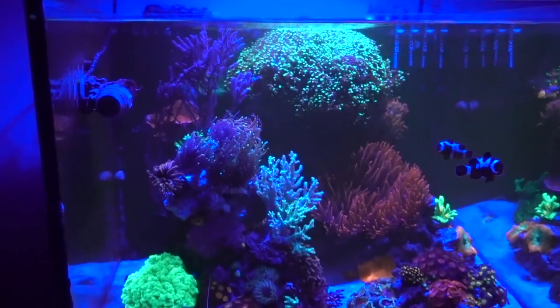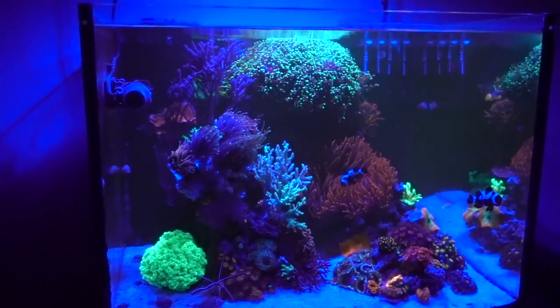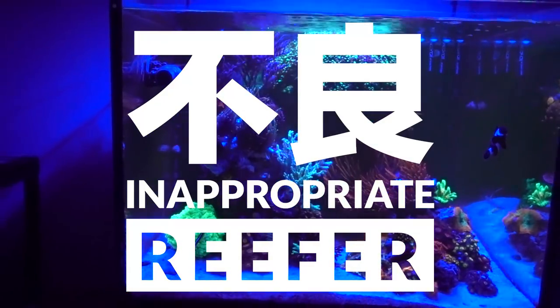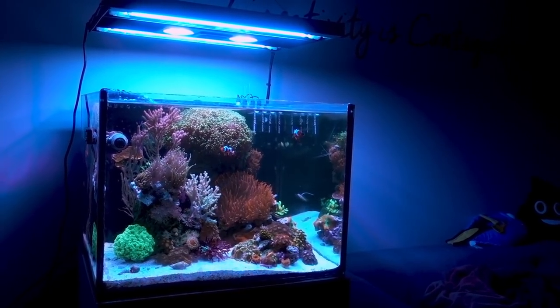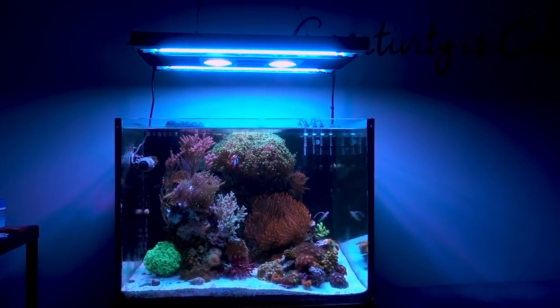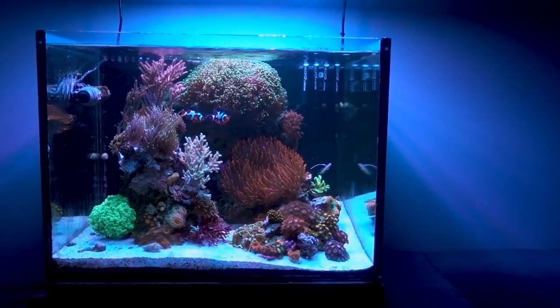Hey, sorry guys, the blue light just kicked on and T5 shut off, so I was adjusting the camera. Hey, what's up reefers? It has been a while since I have done a proper 45 gallon tank update, so I think it's about time.